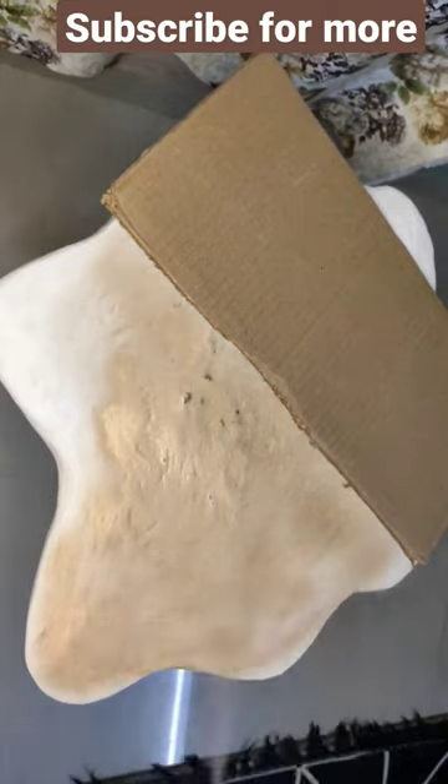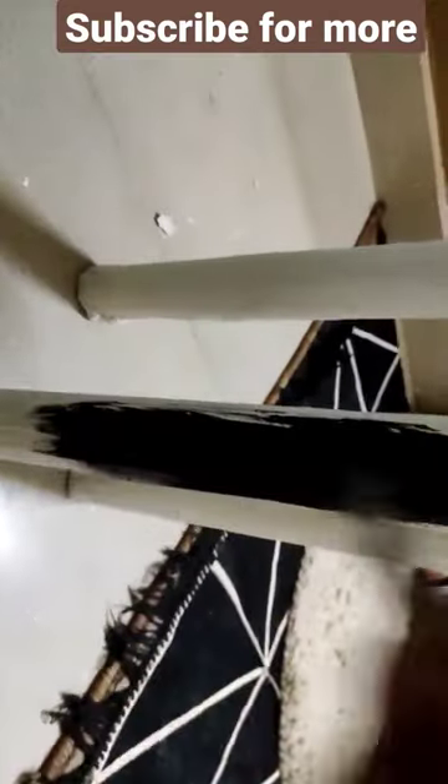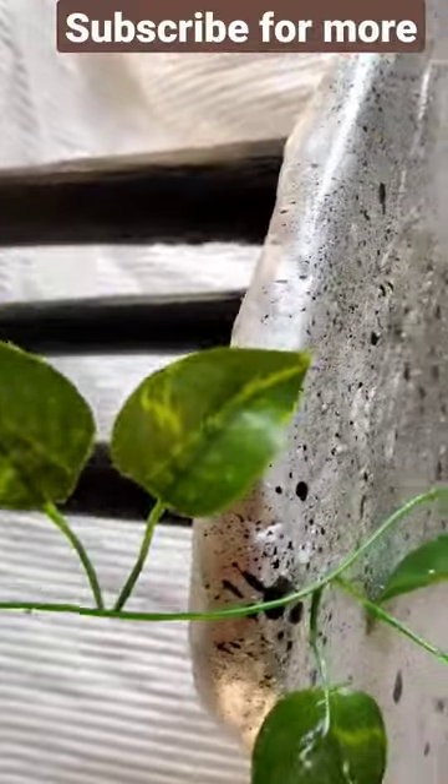I am putting on the gold spray paint, half and half, giving it a base coat. I am giving it some black and white splashes and our table is ready.